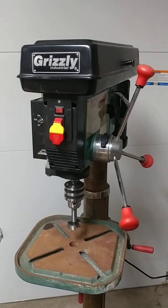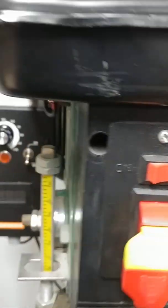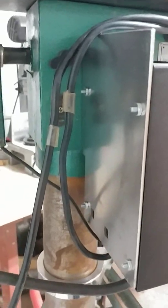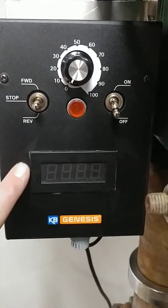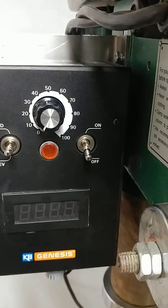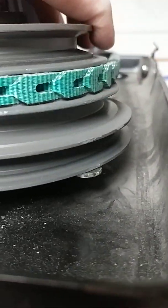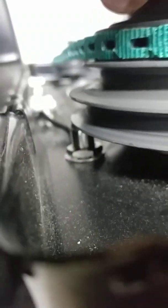Here is my drill press with my newly upgraded three-phase motor, and there I have my variable frequency drive — you can see it's been mounted to the back of the frame. This is the option for reverse, and this is a tachometer that I installed. The tachometer itself is run off of this little proximity switch or sensor. It's kind of hard to see, but right there it is — just a simple little rare earth magnet.